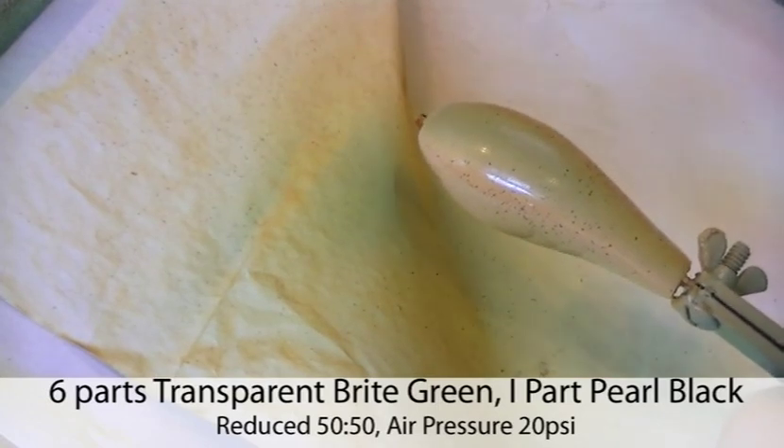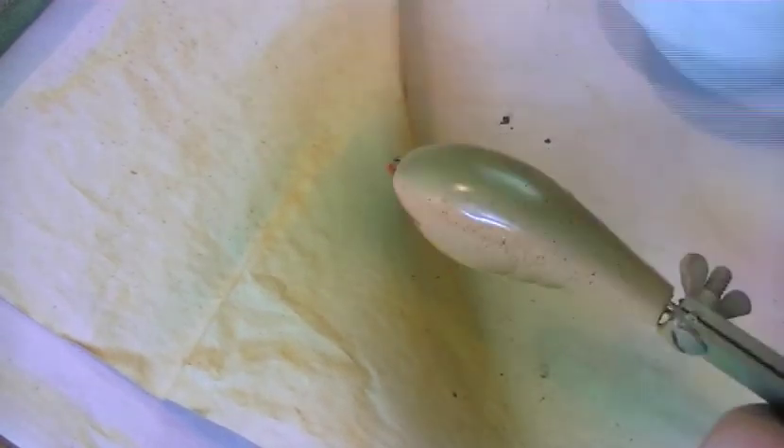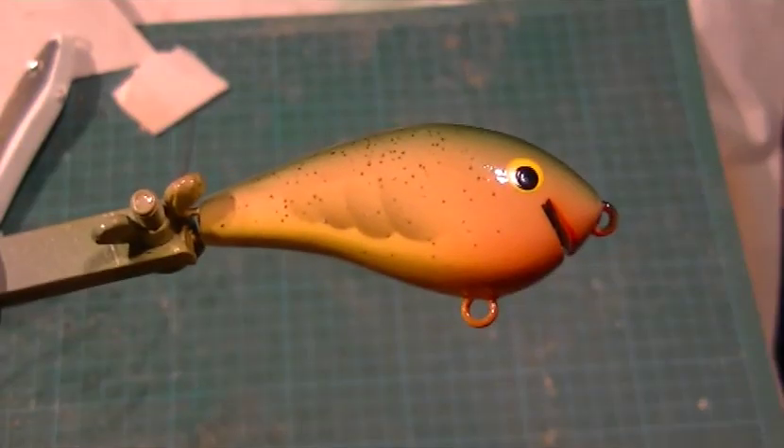Once the speckle's done, all that's left is to lay down the green paint over the back and shoulders of the lure. I'm using transparent bright green, toned with just a little bit of pearlescent black. The reason I've toned a transparent paint with a semi-opaque paint is I want to reduce opacity a little for better coverage, but I also want the colouration of the black to tint down the brightness of the green, and get a little bit of pearlescence — some sparkle in the back of the lure to give it life. Because the paint is still reasonably transparent, I'm laying down a number of coats. I've reduced this paint right down, working at lower air pressure with lots of coats, which means no spatter and a very nice, even coat that grades smoothly from green into the tan sides.